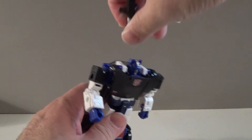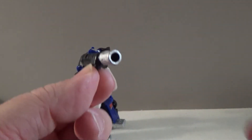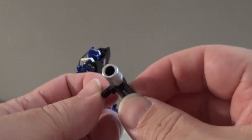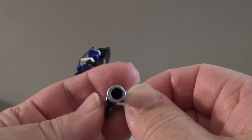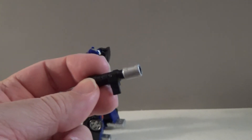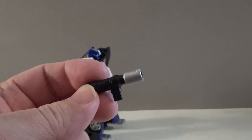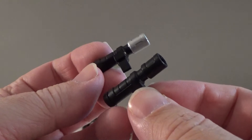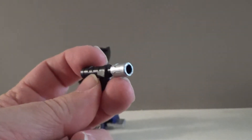And then lastly, we have the cannon itself. It has a straight peg in it, so it can be clipped to his shoulder, but it also has a round peg so he can hold it in his hand if you prefer that. The tip of it is painted in silver paint, whereas other versions have been left black with no paint applications.